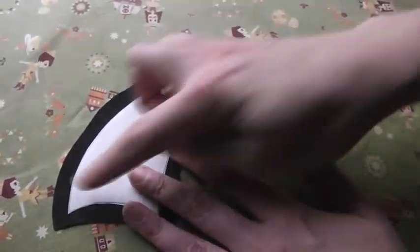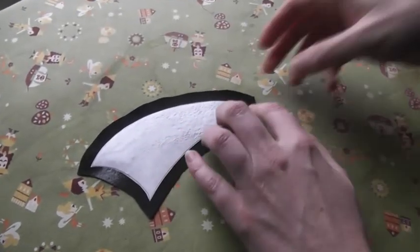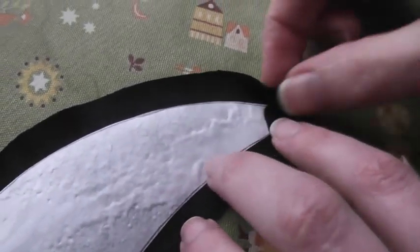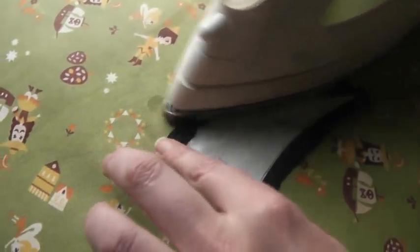Now I need to pick one curve or the other, and I'm going to pick the convex curve and hit that with the starch. That's going to make this loosen up, but that's okay — I can hold it where it was and fold this over and start ironing it down. You've done this part before; this is the simplest kind of curve to do. Just make sure it's nice and fused down.